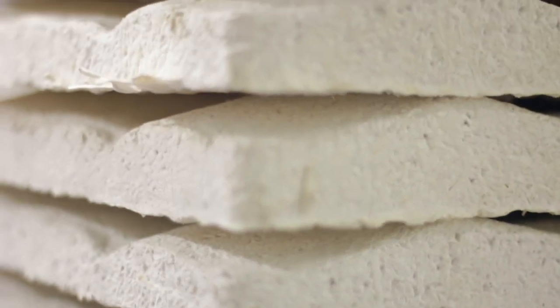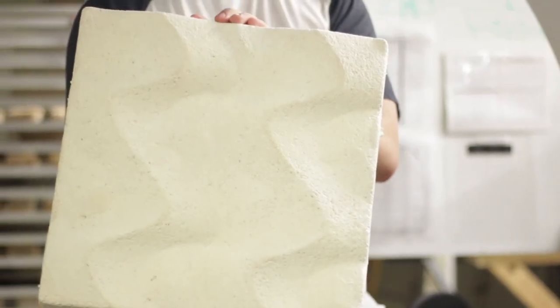Today you're going to learn how to grow hardware into your mycelium parts so that you can hang them on the wall. Specifically, we'll be hanging our acoustic tiles.